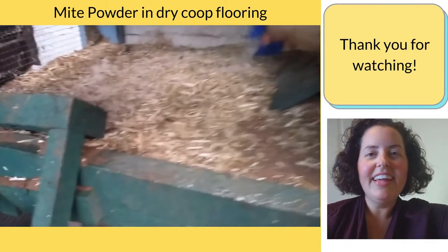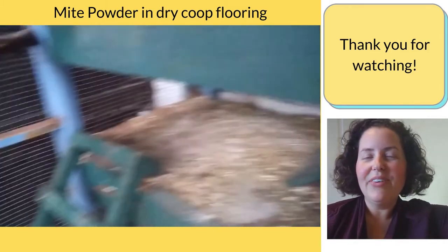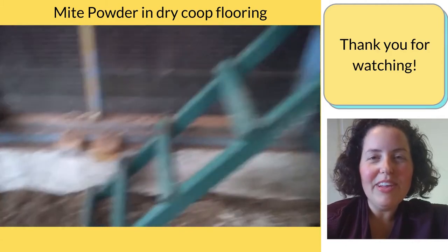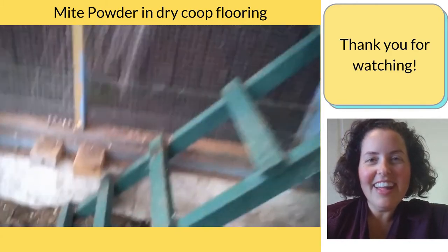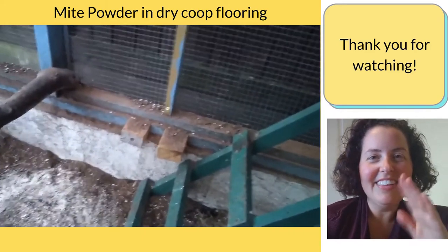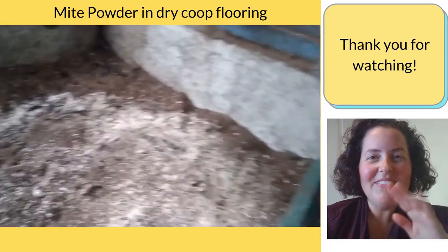Have you had a case of scaly legs in your flock and how are they doing now? Feel free to write something in the comments below about your scaly legs flock, or you could write me a message. Thanks for watching and I'll see you again next week. Bye.